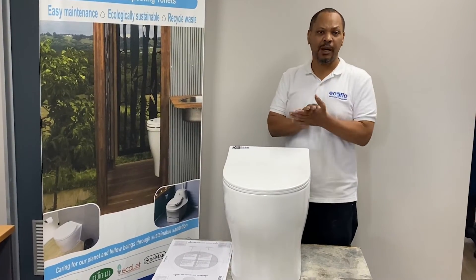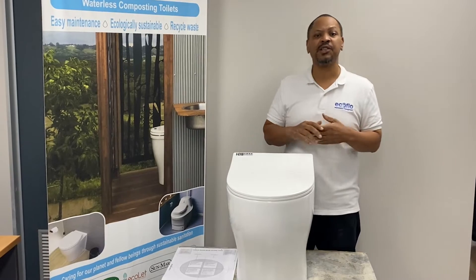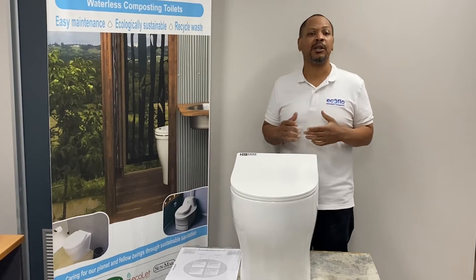Hi guys, my name is Jason Hutt and I'm representing Incalflow today. We are going to be demonstrating to you the installation of a Porcelain Passadera urine diverting pedestal.